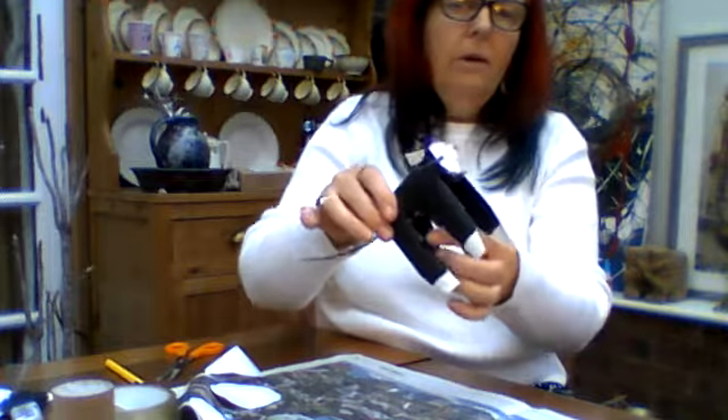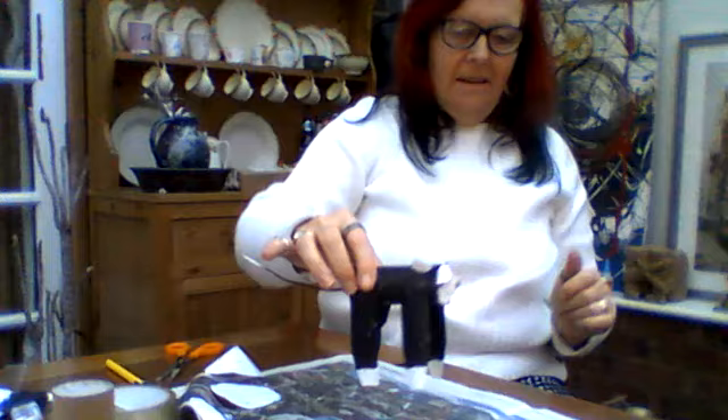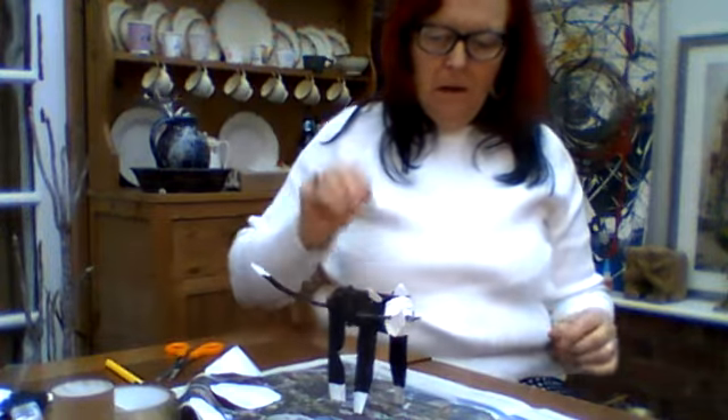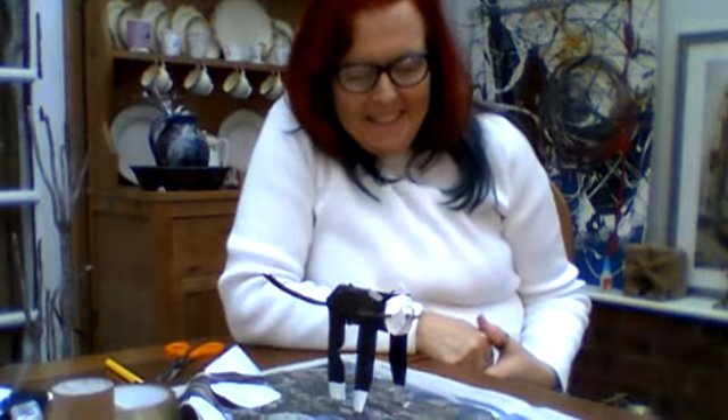There you have your cat all finished. Look, it's even got bristle whiskers now. What do you think? I think he looks amazing. I'm very proud of my toilet tube cat. I hope you have fun making your toilet tube cat — I'll see you next time. Bye bye for now.